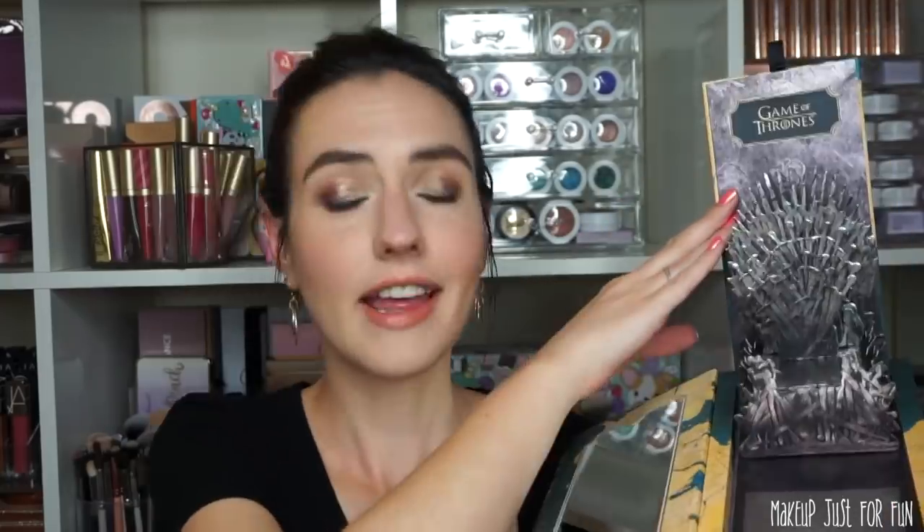Last but not least is the Game of Thrones eyeshadow palette. This thing is a beast. It looks like if you put it on a shelf, it would look like the spine of a very long book. When you open up the top, there's a mirror inside, but this isn't where the eyeshadow is housed. When you open it up, there's an iron throne — it's just the most extra. We need to view all of this in the context of a collector's item, because this is incredibly unnecessary in my opinion, but I think it makes sense in a Game of Thrones collaboration.